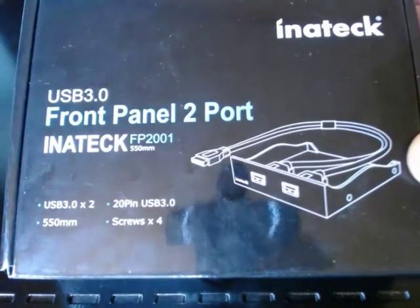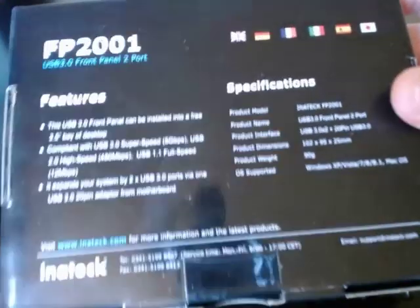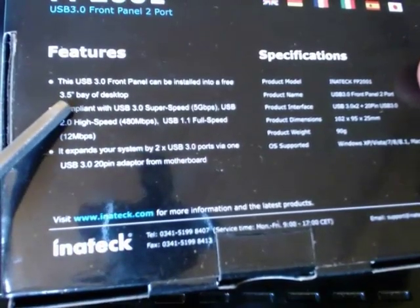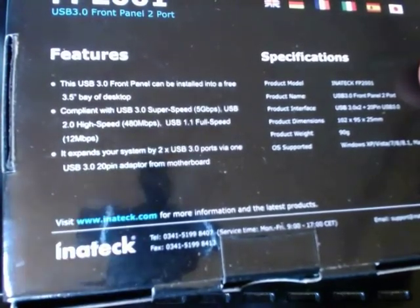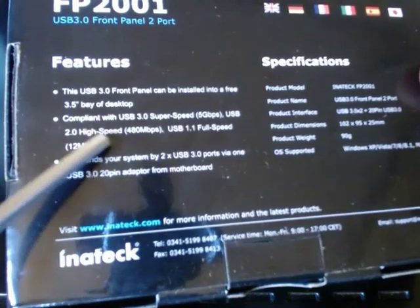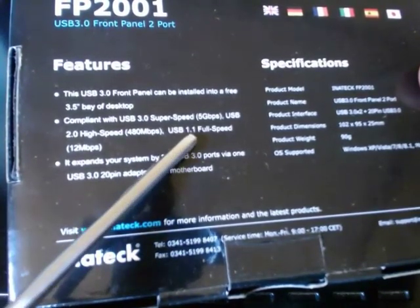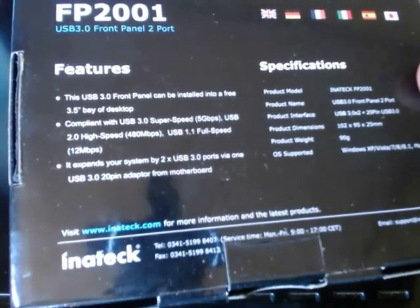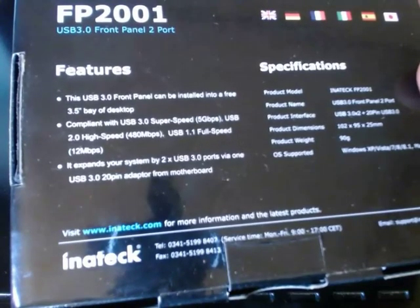You also get four screws for connecting the device in your computer. The USB front panel is installed into a free 3.5-inch bay of a desktop. It is compliant with USB 3 SuperSpeed 5 gigabits per second, and at high speed it's also compliant with USB 2.0, making it backward compatible. It's also backward compatible to USB 1.1, and it expands your system by two USB 3 ports via one USB 3 20-pin adapter from your motherboard.